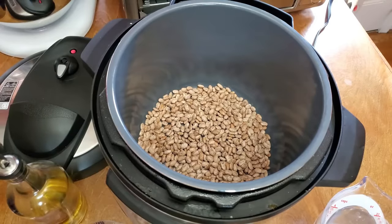Hey y'all, it's Tammy, and my voice is crazy today. I have a cold, but with that said, I'm going to make some pintos pretty quick in this pressure cooker.